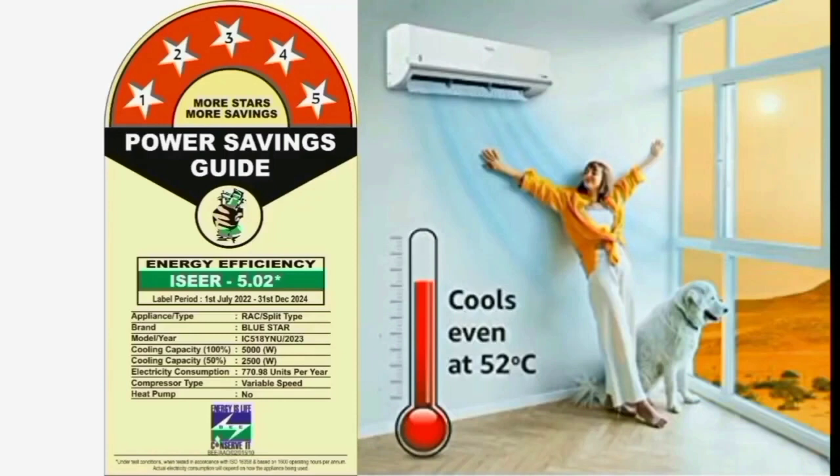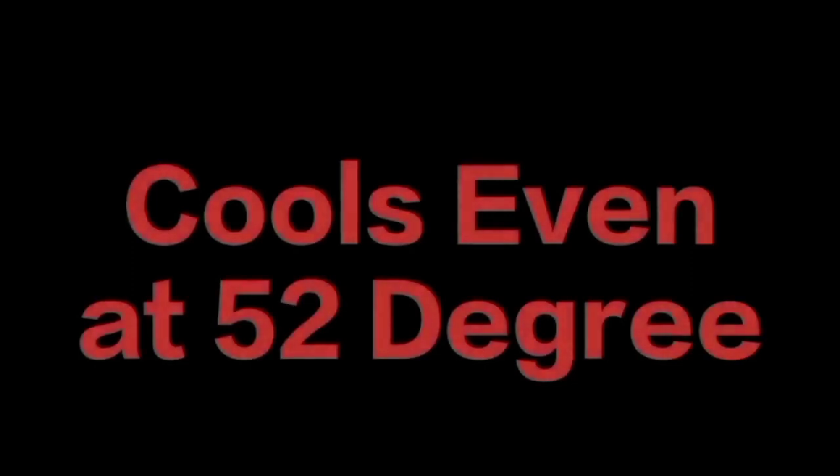This AC has a self-diagnosis function — that means the AC can identify proper and improper operation automatically. The AC operates at high ambient temperatures up to 52 degrees Celsius, so the AC keeps running even in extreme heat.